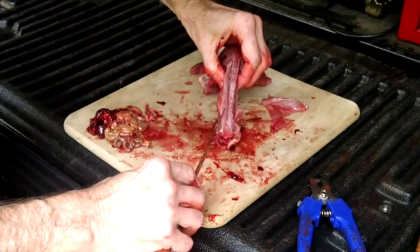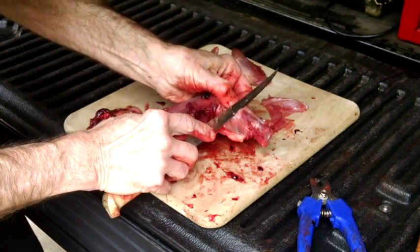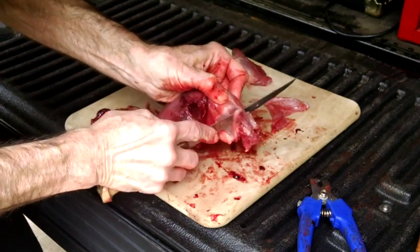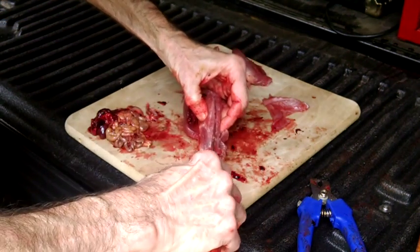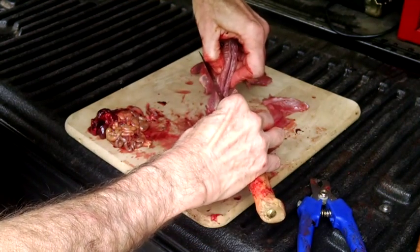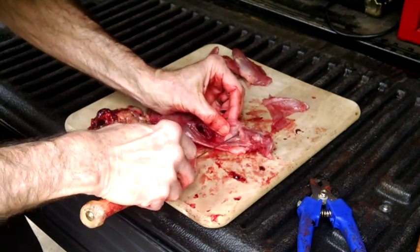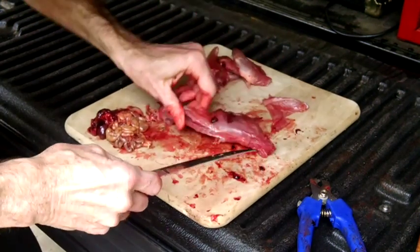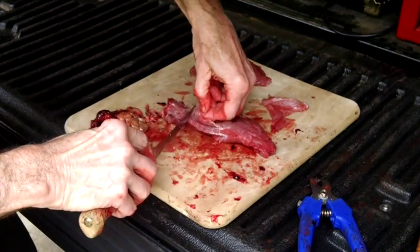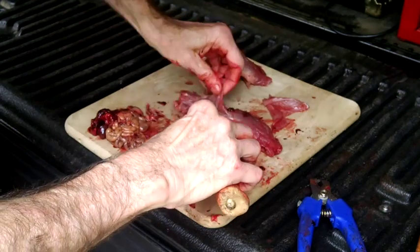My favorite way to cook squirrel is to make a stew. I'll take squirrel, add some soup vegetables, cream of mushroom soup, onion seasoning, and some frozen dumplings, and cook it in a crock pot for 10 or 12 hours. It makes a real tasty stew — the meat is real tender with great flavor. Minimal prep time, minimal cook time, and it really makes a great stew.